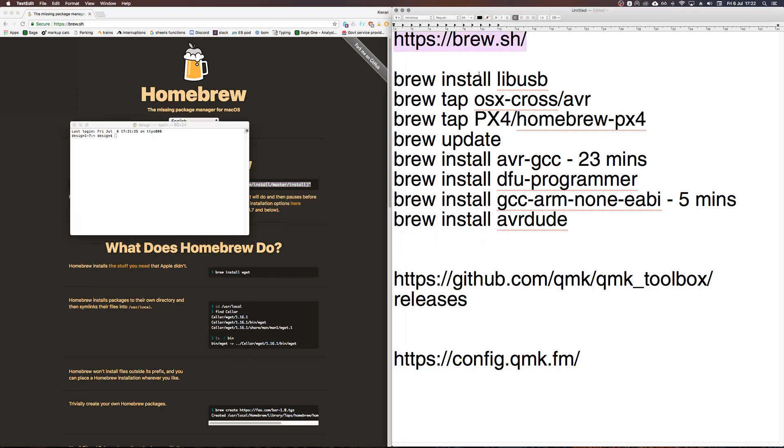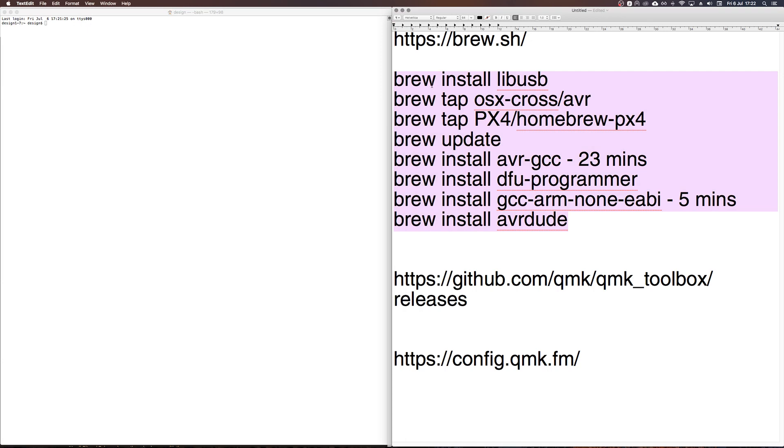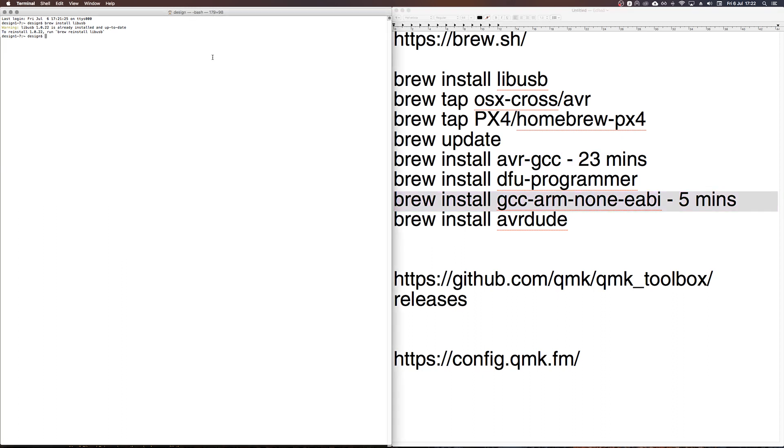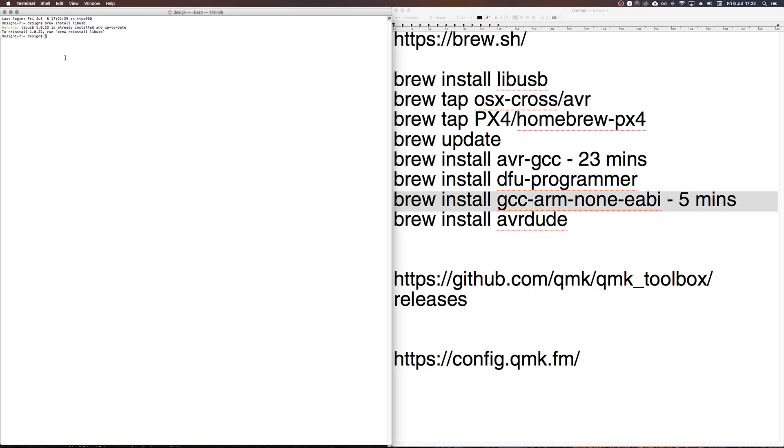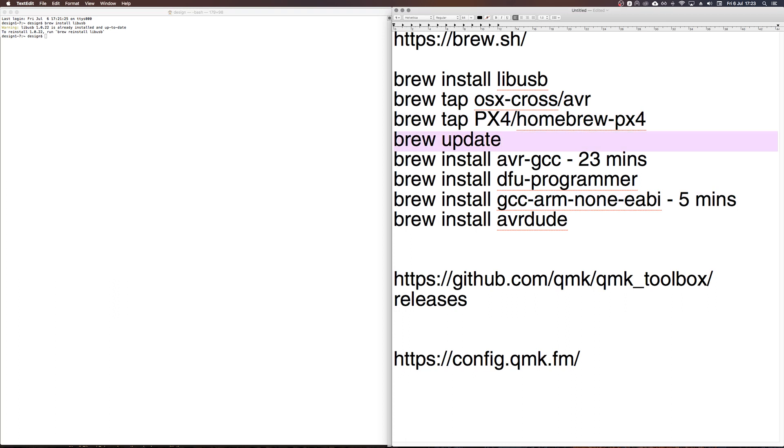After Homebrew is installed you need to run eight commands in Terminal, one at a time. Each one starts doing its thing immediately after you paste it. Most are quick, but two take longer — one took me 23 minutes and another took five minutes. Set aside about half an hour, you can make a cup of tea while you wait. You'll know each one is finished when Terminal is ready for the next command.